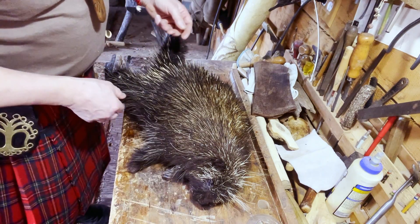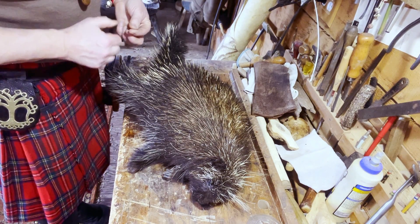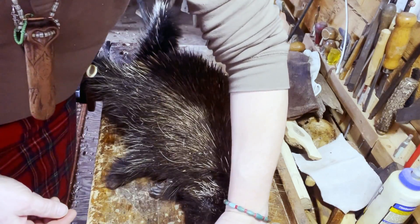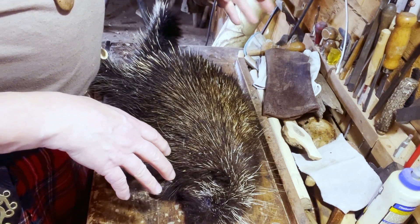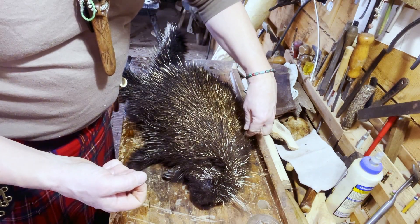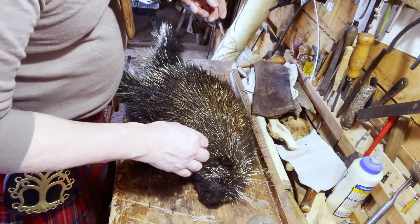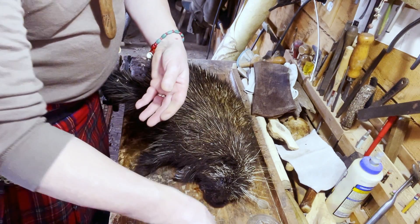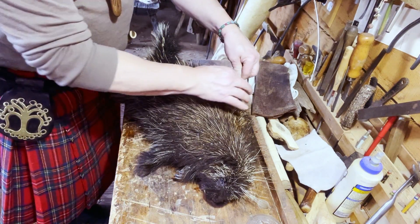This guy has been dead for a little while, and I prefer it that way when plucking. If you've got a porcupine and wanted to pluck it the same day, you get a lot more resistance because the skin is tight and wrapped around the roots of everything. If you give it a couple of days — about three days, not in direct sun — the skin starts to break down and the follicles loosen, making it a little easier.